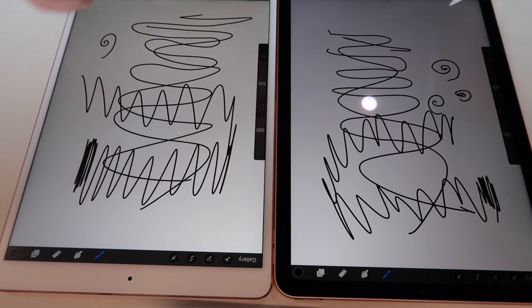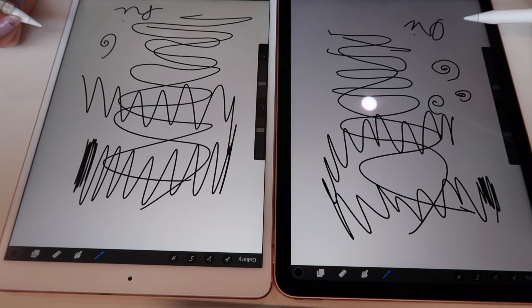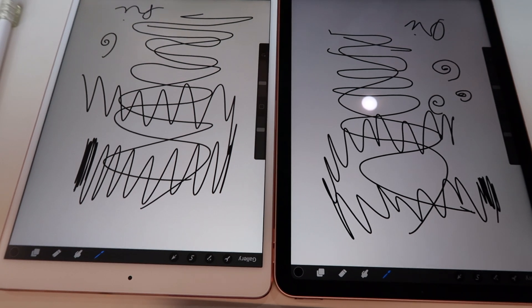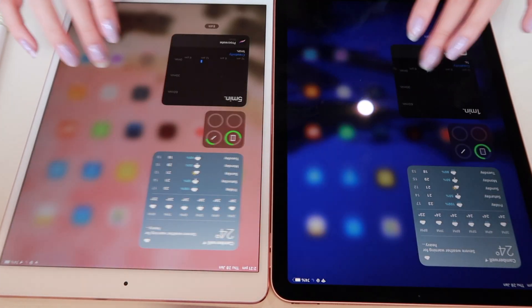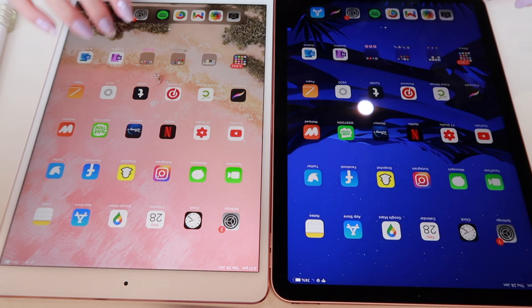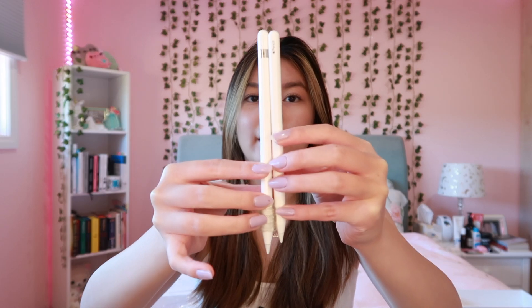The only big difference is the black borders of the newer iPad, which is what I kind of purposely bought it for — because I really hated the white borders and how chunky they were on my old iPad. As I said, the second generation pencil is a little bit longer than the first generation one, and this pencil is matte while the other is kind of glossy.